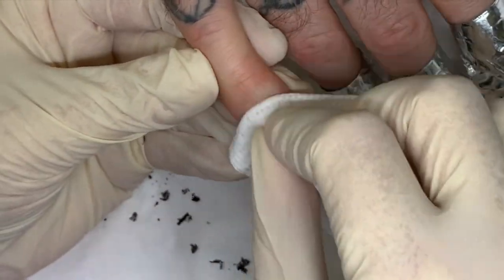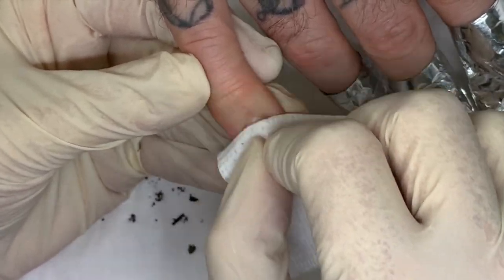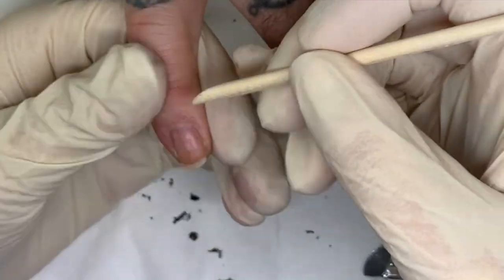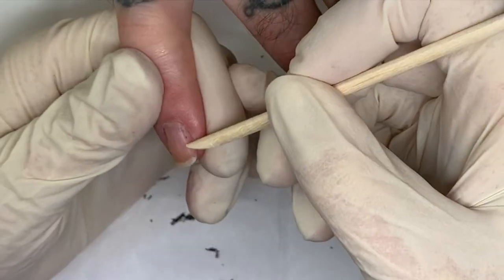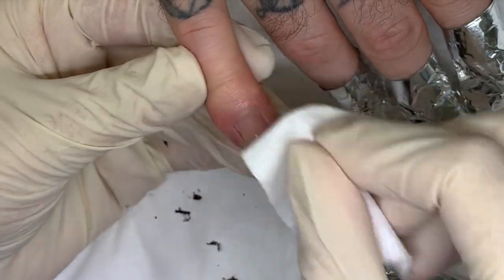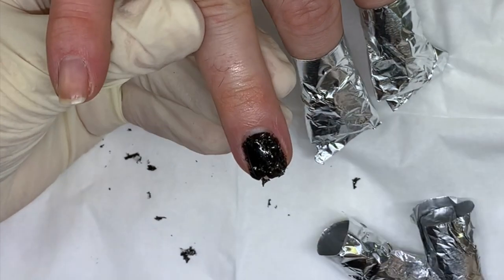I'll tell you why — huge secret. I think I'm using shellac thinner now. After so many years of using it, you would think you don't learn new tricks. But I think I'm using better, thinner layers. Even the top coat.